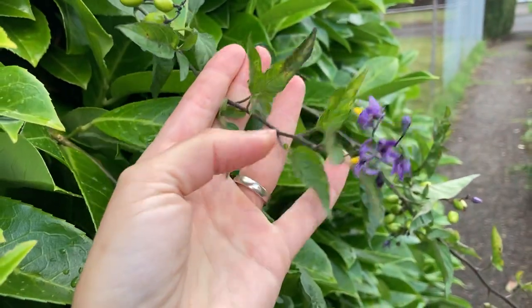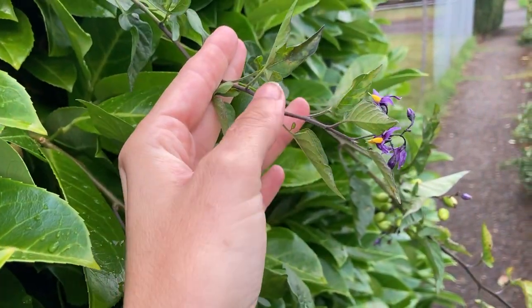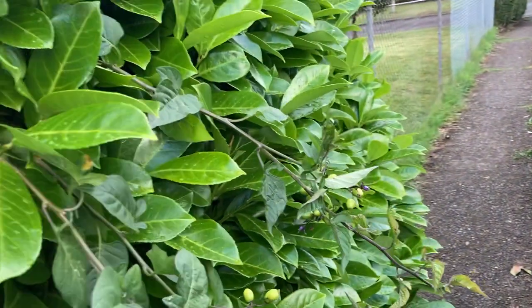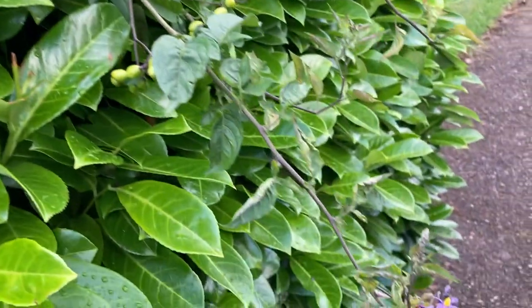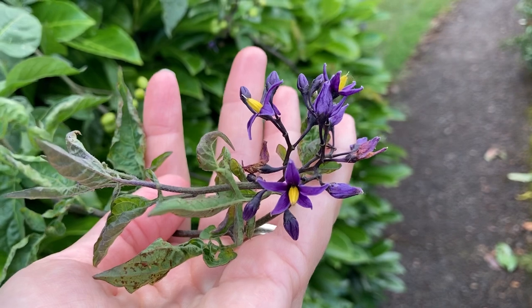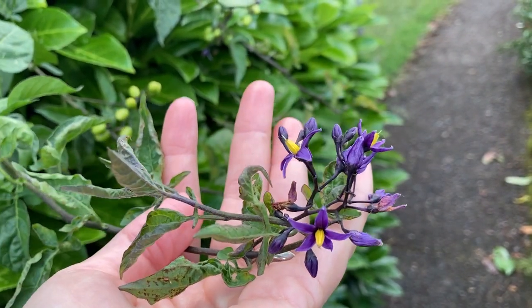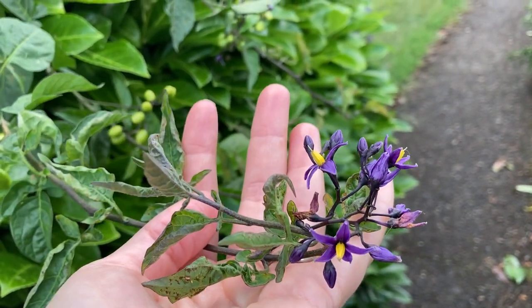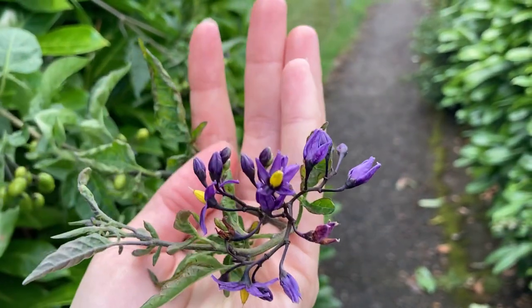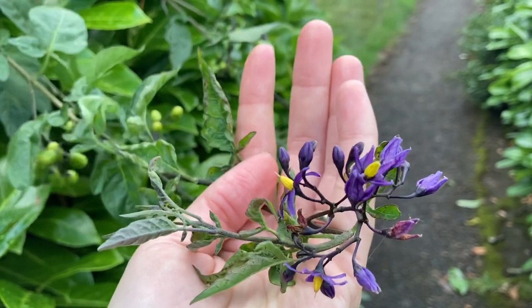While it's a weed, if it comes up in my garden I let it flower and then I cut it all back to the ground before it can set seed, because this plant is just amazing bumblebee food — it will be covered in bumblebees. They really, really love these blossoms. So again, bittersweet nightshade is not a plant that you need to be afraid of.